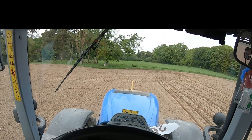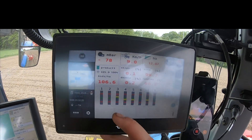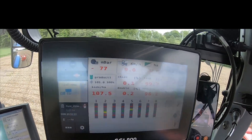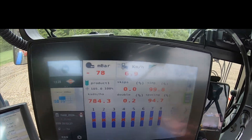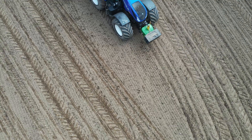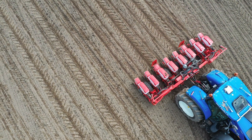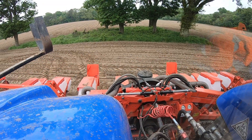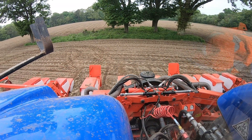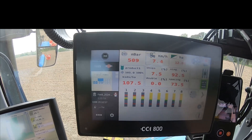So as I come out at the ends here and come into the points, the drill will start to close off the boxes — one, two, three, four, five, six, seven, eight. As you see them come up blue, that's the boxes turning off. Every box turns itself off as soon as it crosses the coverage line. Then as I enter back into the work again and cross the line, all the boxes are turned off, and then it'll slowly turn them on.